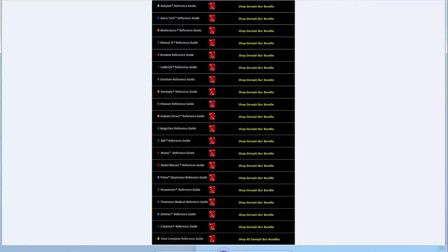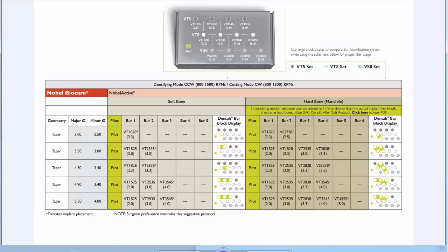The system is designed to be used with any implant system — all the major brands are listed. There's nothing about this drill that requires a specific implant. If you find your brand on their list, you can click on it and it'll give you step-by-step instructions as far as which burr, what order to use it in, and which burrs you actually need for that particular implant and size.